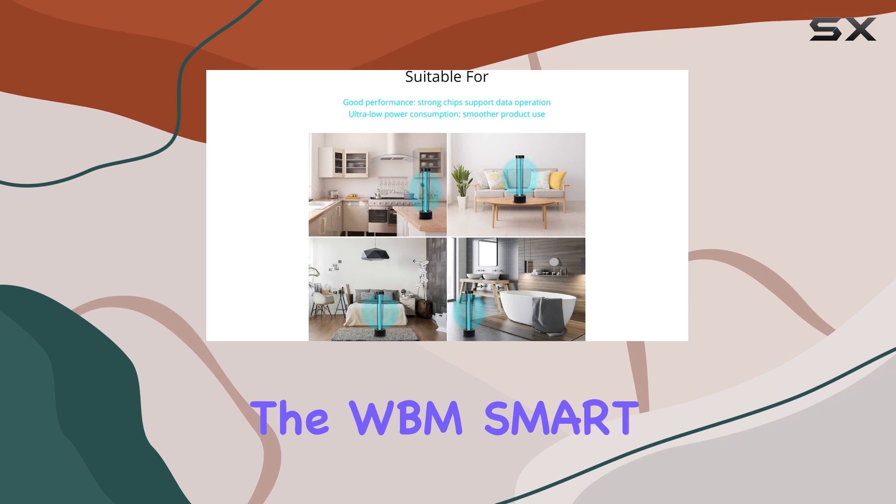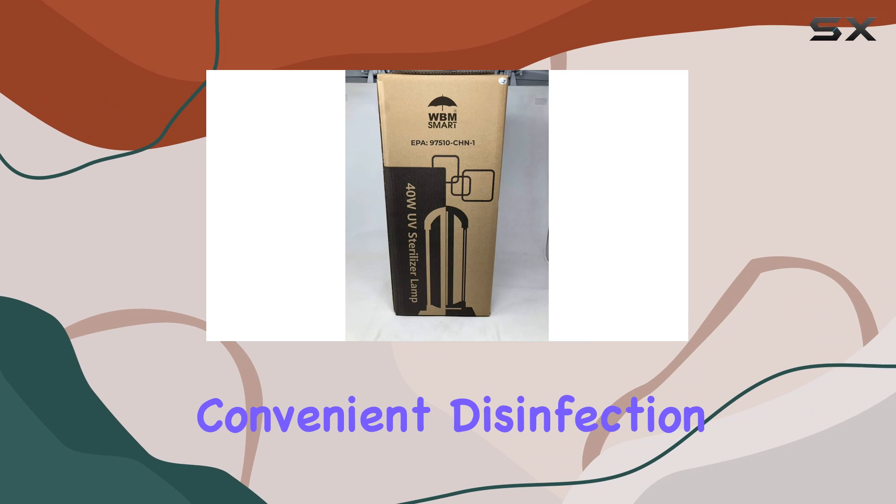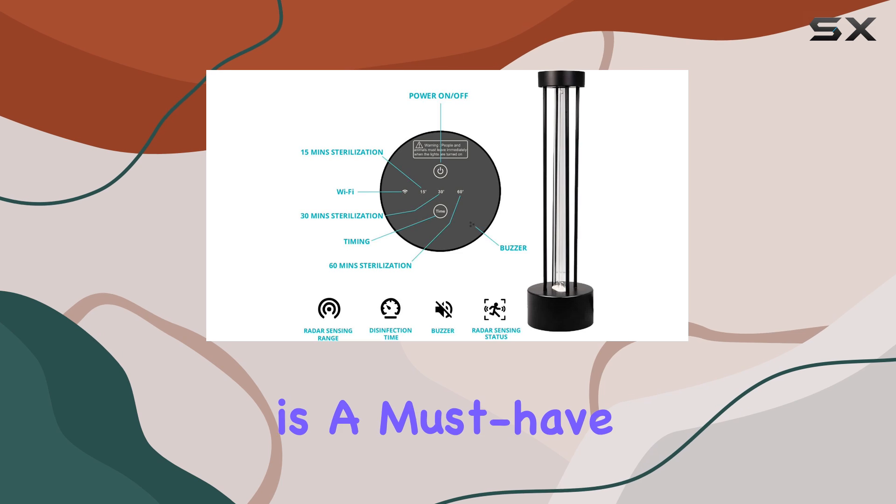In conclusion, the WBM Smart UV Light Sanitizer ticks all the boxes for safe, efficient, and convenient disinfection. Whether you're a germophobe or just want peace of mind in today's world, this device is a must-have.